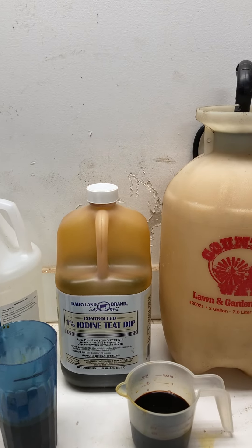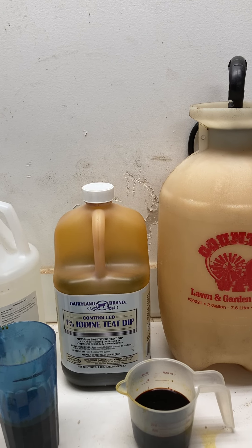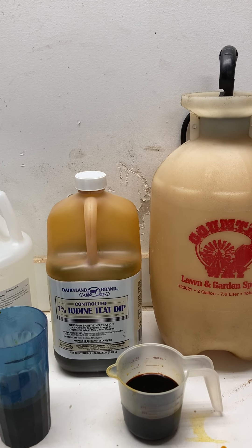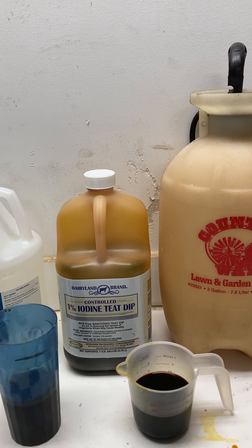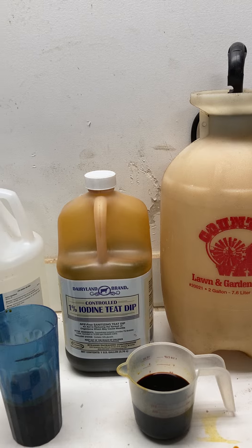The third item I use is an iodine teat dip or iodine wound spray. This helps with the skin condition of the animal, but also when you spray it on — as you can see it in the glasses — it's evident so you don't miss areas on your animal.